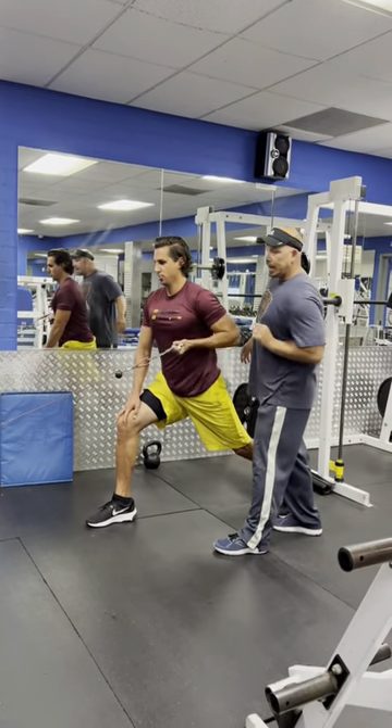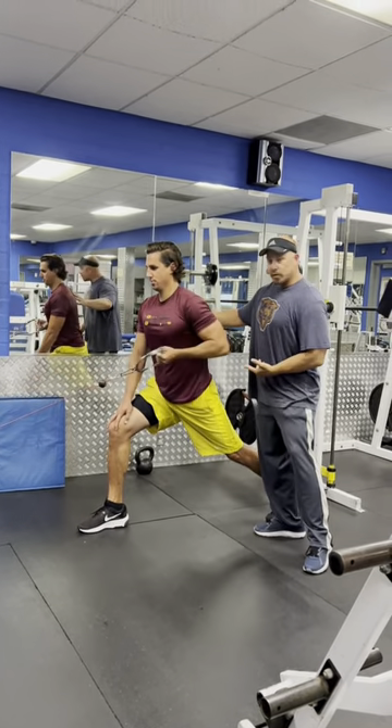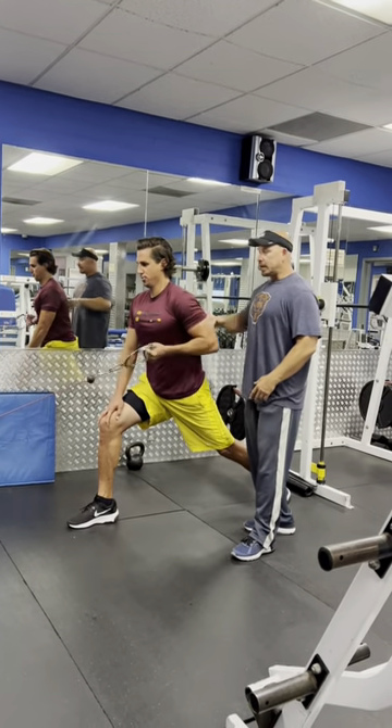So it starts with a stretch all the way forward with the palm down, keeping the shoulders squared. Exhale, pull all the way back to the hip right here. This is going to put a lot of target onto the lat, so you get a good lat activation and lean everything out.